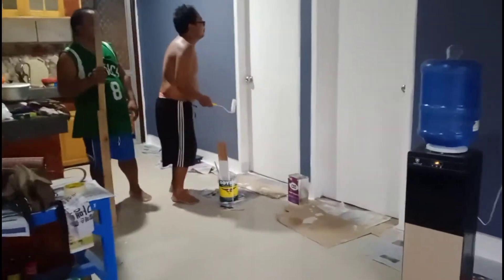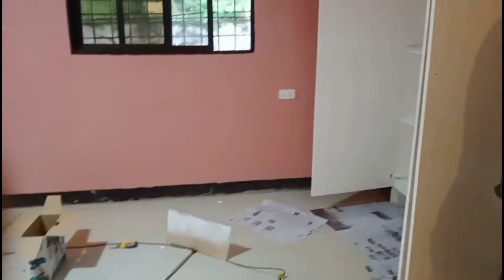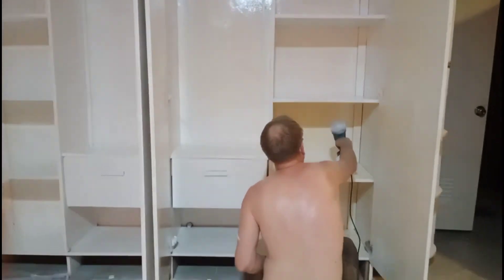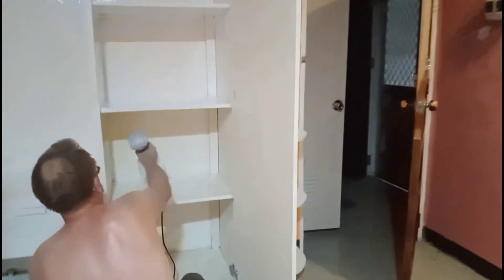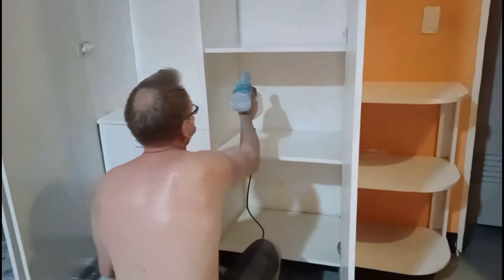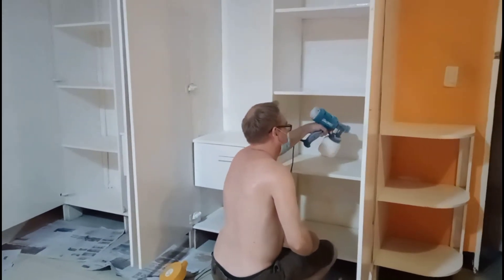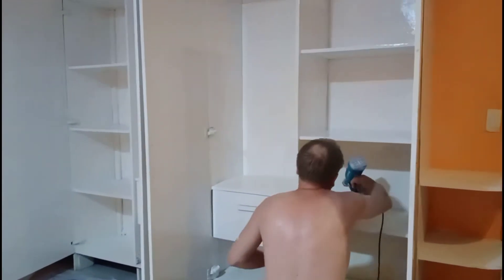I want to show you what my partner is doing — he's busy painting the cover. I'm painting it color white, changing it from off-white to white. So that's what we're doing.